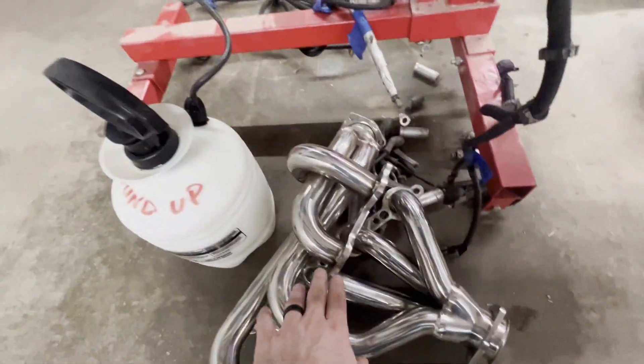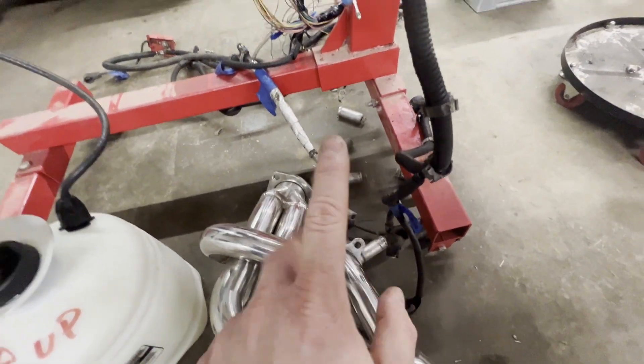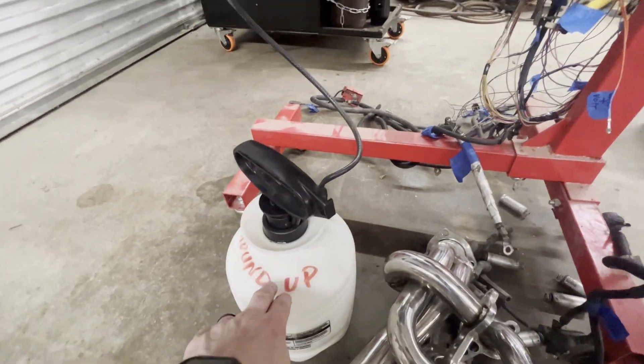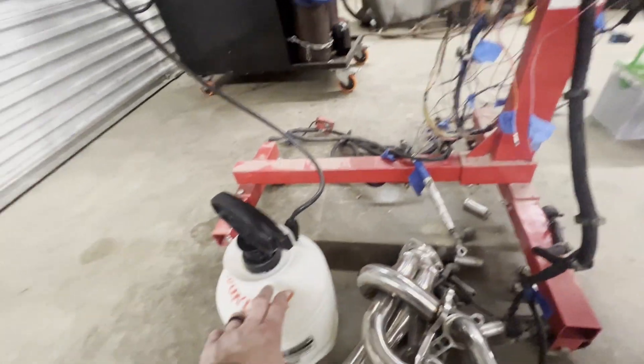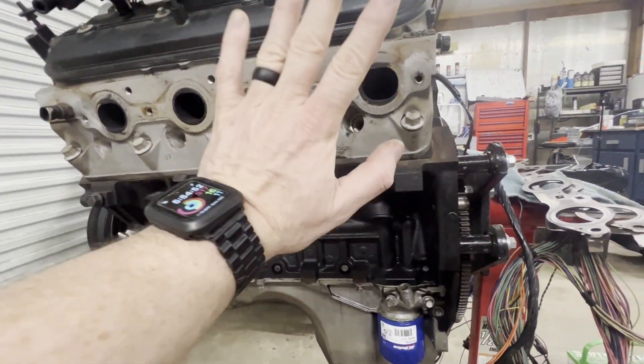The coils are here. I was going to put my headers on, but I think I'm going to put my manifolds on to start it. I've got all my plug wires — I've got to put the plugs and plug wires in. Before we do that, I'm going to drain the oil back into the pump-up sprayer, pump it up one more time before we start it, and put my manifolds on.